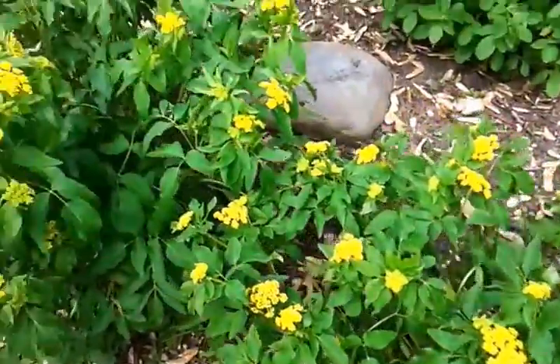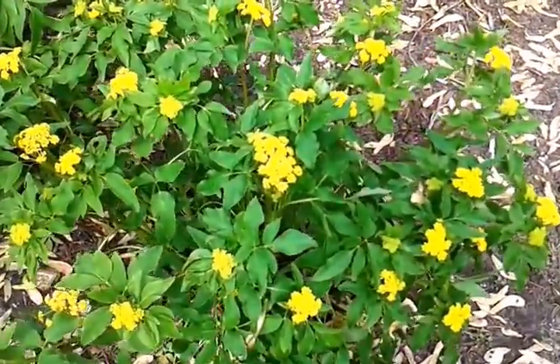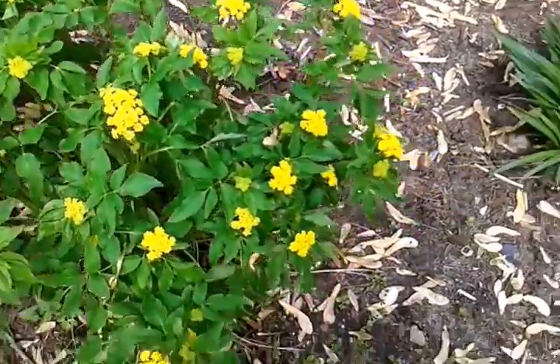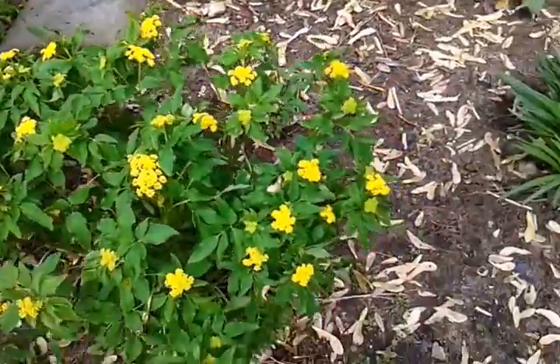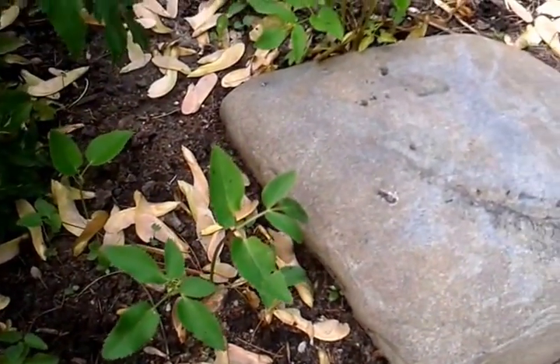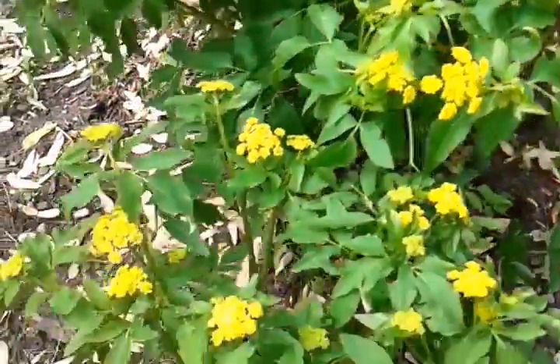This plant here is Golden Alexander's, Zizia aurea, spelled A-U-R-E-A. As you can see, I've got three of them. They will seed themselves around — there's some babies here. Supposedly it's a short-lived perennial, so you may want to let it seed itself around.